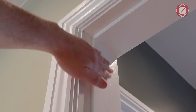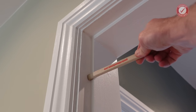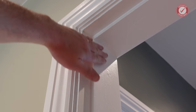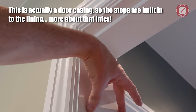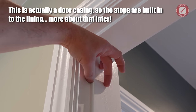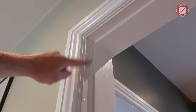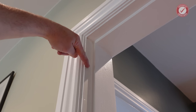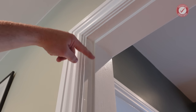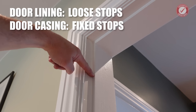The next bit along is known as the stop, or the door stop, and that's the bit that stops the door from swinging all the way through the frame. This particular door stop on this door is really wide — that's not particularly common in an older house. Generally speaking, the stop is a separate piece of wood to the jam, but sometimes it's the same piece of wood and the front section has just been notched out. In that case it would be known as a door casing rather than a door lining — that's the difference.